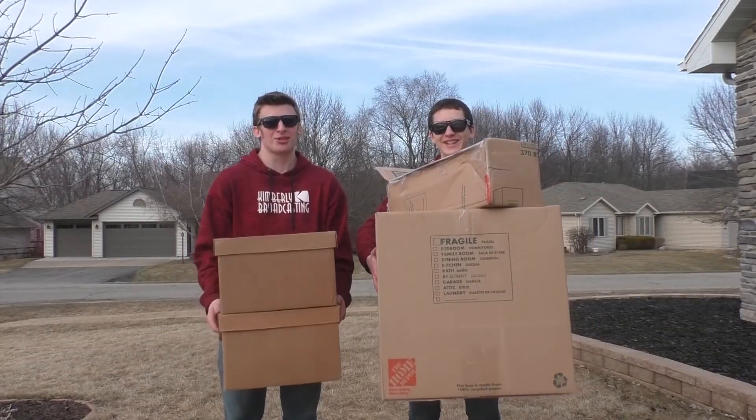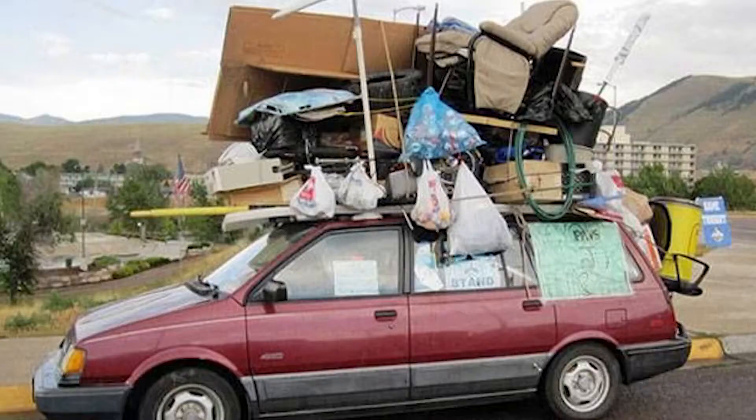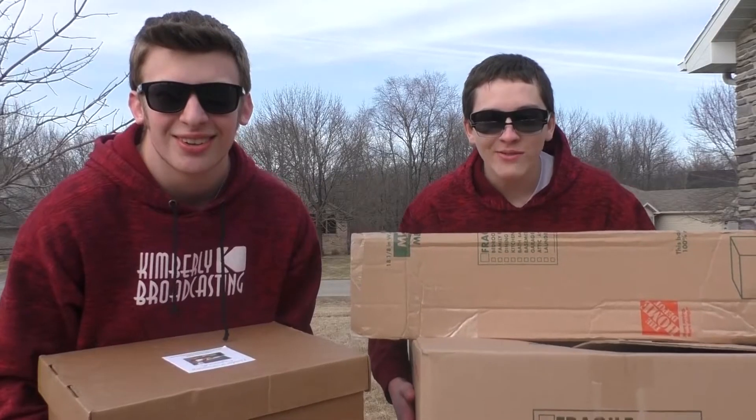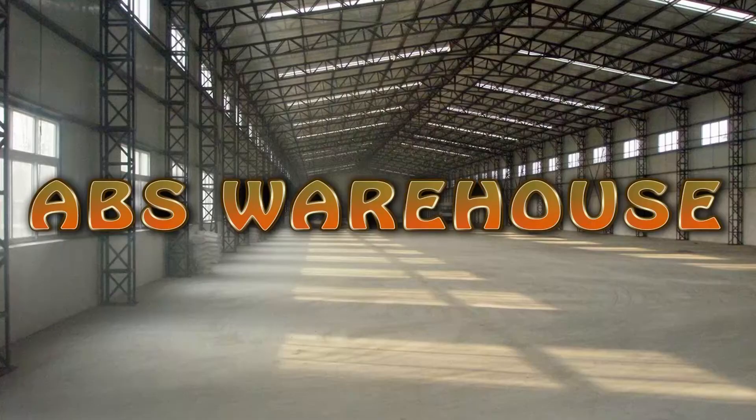This episode of Snack Time is brought to you by... Do you have stuff? We do. Do you have so much stuff that is coming out of your house? Your garage? Your yard? Your neighbor's yard? Your car? Boy, do we have the solution for you! Come on down to ABS Warehouse. We'll get stuff holders for your stuff.